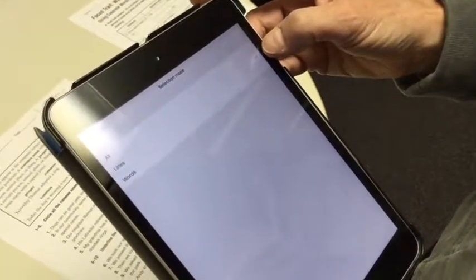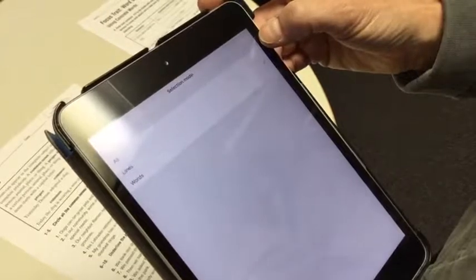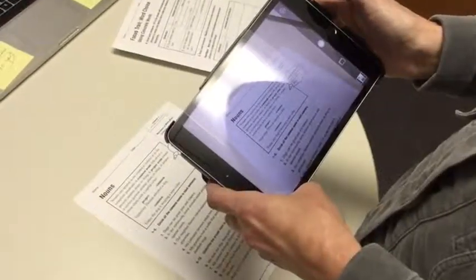It defaults to reading whole lines of text based on where you swipe, and we recommend using this setting. However, you can also choose to have the whole screen read back to you, or choose individual words or groups of words. Lastly, it defaults to highlighting selected text in green, but you can change that to other colors depending on your visual needs.